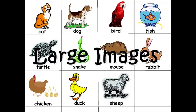Large Images. Use large photos on the educational cards for your children. You can find the pictures from magazines or print them offline. Large pictures are perfect for children as it excites their interest in the topic.